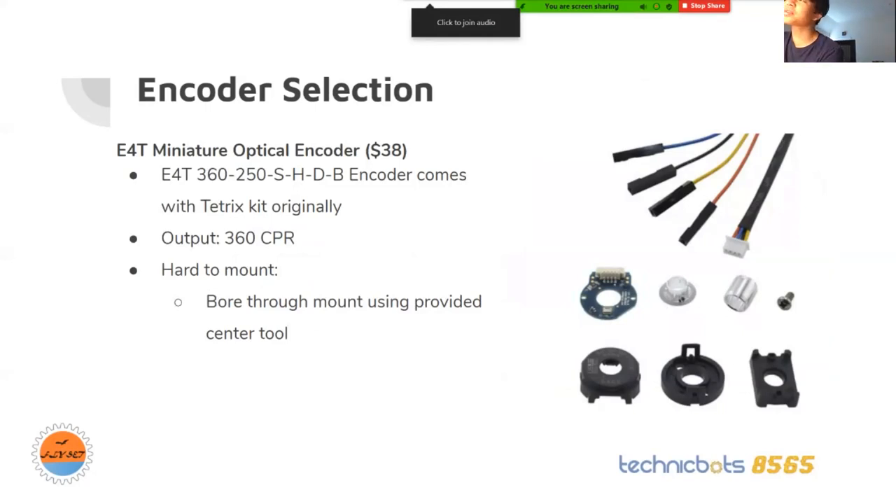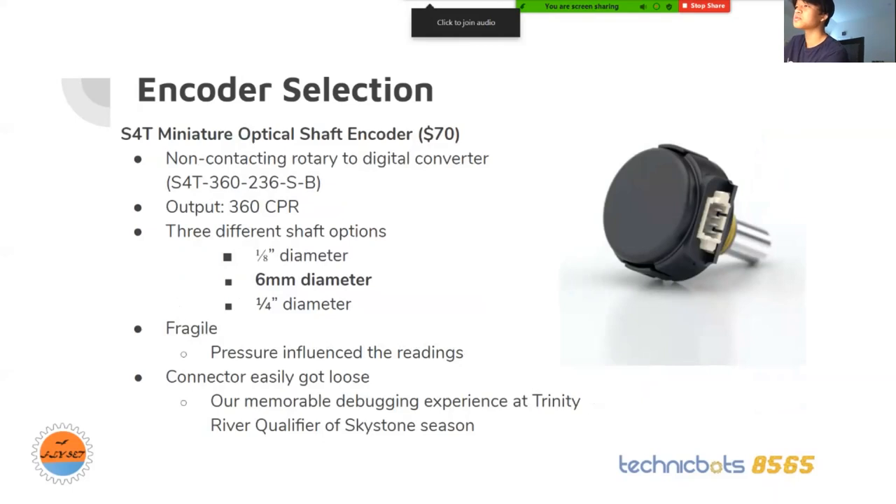The second encoder is the S14 motor encoder. It's a little more expensive. It has three different shaft options: an eighth of an inch diameter, a six millimeter diameter, and a quarter inch diameter — we used the six millimeter. One thing we found was that it's very fragile. Our side plates were touching it, and during competitions the side plates would get really tight, influencing the readings and making it less accurate. At the Trinity River qualifier last season, the connector got really loose — it's a very small two-pin connector — so we had to go and replace the wire.